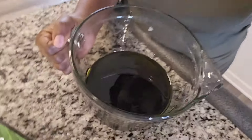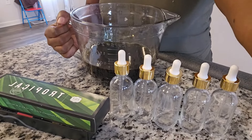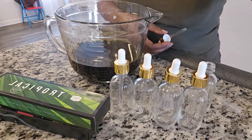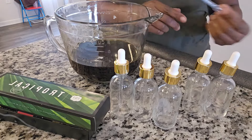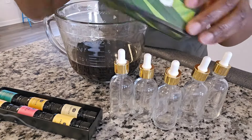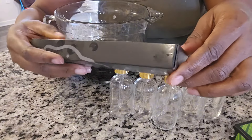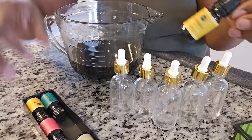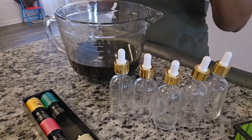These are the bottles I'm going to use, and you can see how dark the oil is — that's how we want it. You can tell all the goodies we put in there have been infused into the oil. The bottles are from Amazon and they came with a dropper, which is great when you're treating your hair. For fragrance, I'm using a tropical scent — I have mango and pineapple, which are my two favorites.